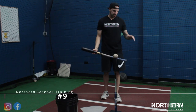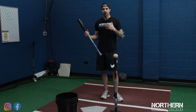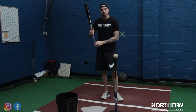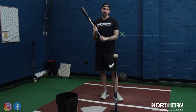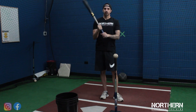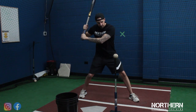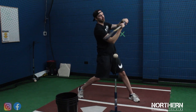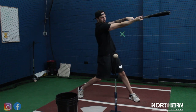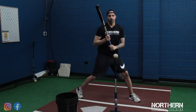The next thing we're going to work on is the split grip drill. This drill really helps with feeling the control of your barrel, turning your barrel, and getting it on the proper swing plane. What we do is grab the bat normally with our bottom hand and around the top of the grip tape with our top hand. We get into launch position, load and swing, make sure we get on plane early, and work on extending through. After we make contact, try to hold our posture as we're extended forward.